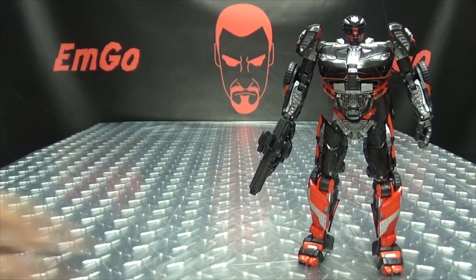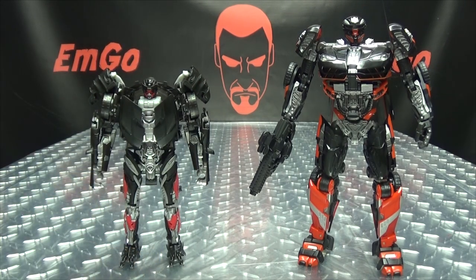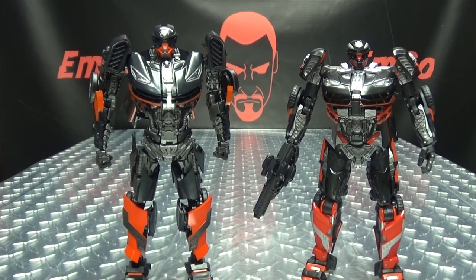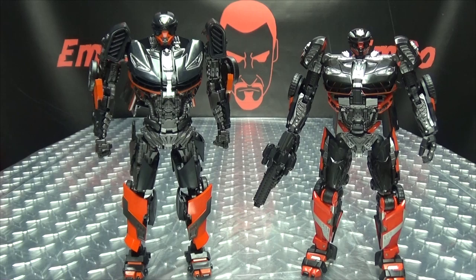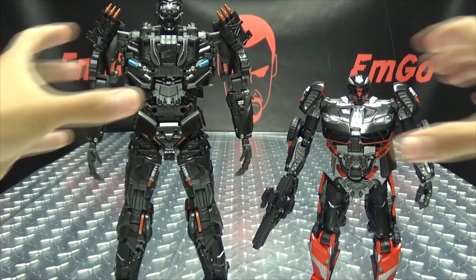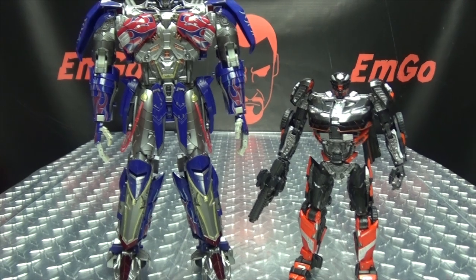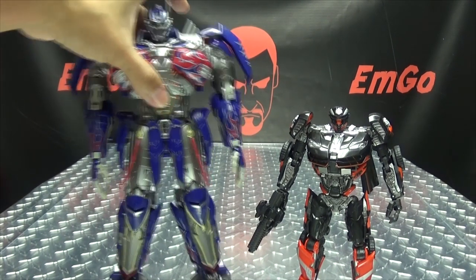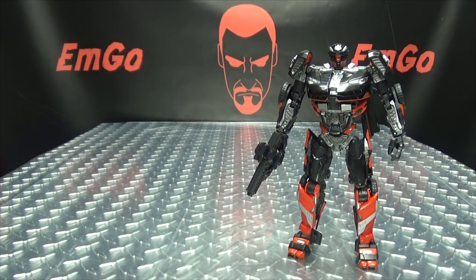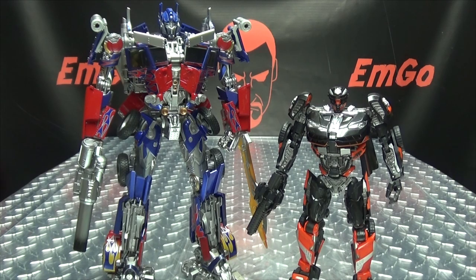For comparison in robot mode: here he is with the Deluxe Last Knight Hot Rod. Here he is with the TF EVO Hot Fire — and everybody say goodbye to Hot Fire, because we're never going to see him again. Here he is with Unique Toys Lockdown. Here he is with Unique Toys Prime — he's a big boy. Here he is with Masterpiece Movie Bumblebee. And here he is with Masterpiece Movie Optimus Prime — this is my knockoff version, but it's the exact same toy and exact same size.